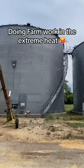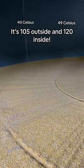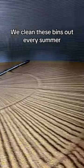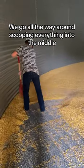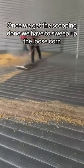Doing farm work in the extreme heat — it's 105 outside and 120 inside. We clean these bins out every summer. We go all the way around scooping everything into the middle.